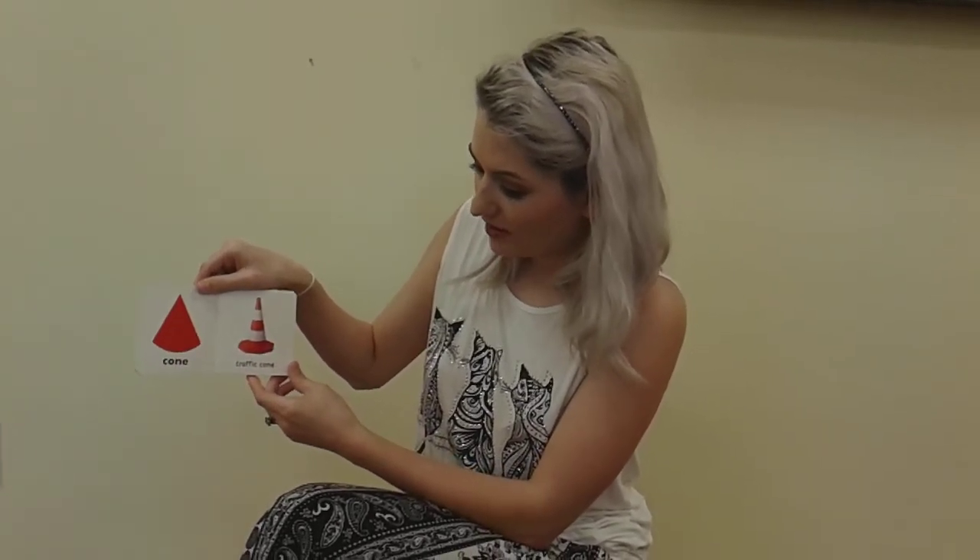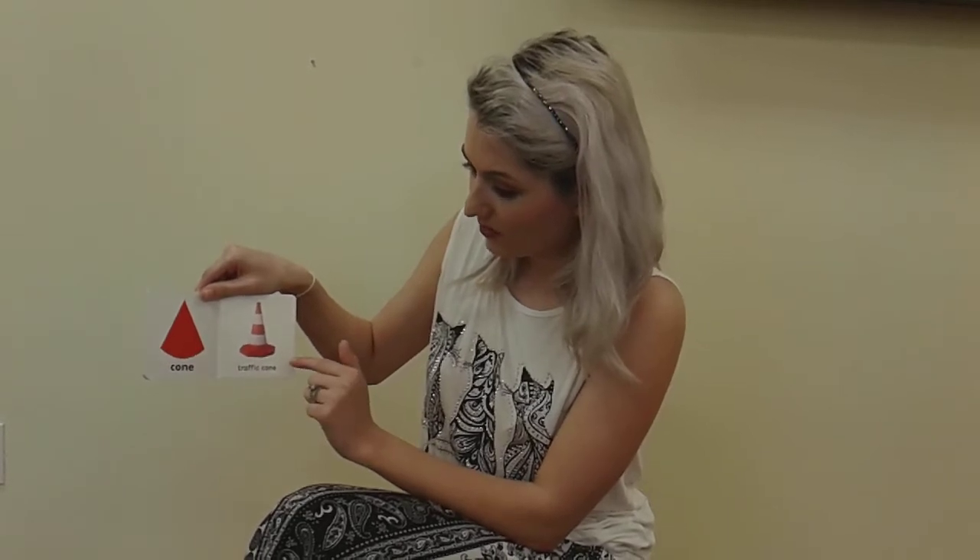Cone. Traffic cone. The traffic cone is a cone.